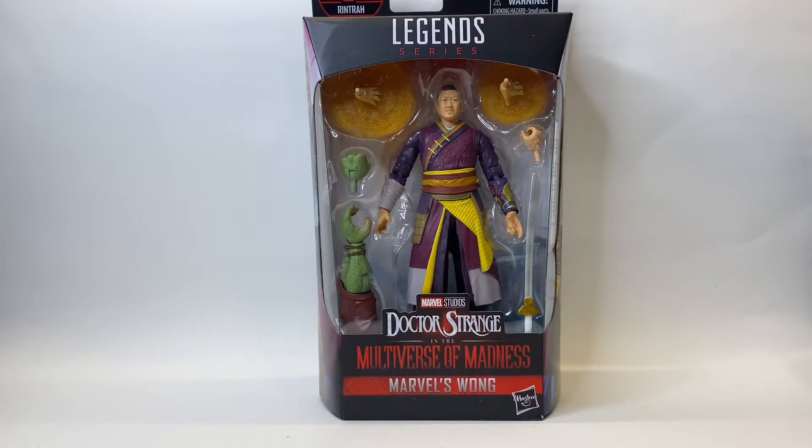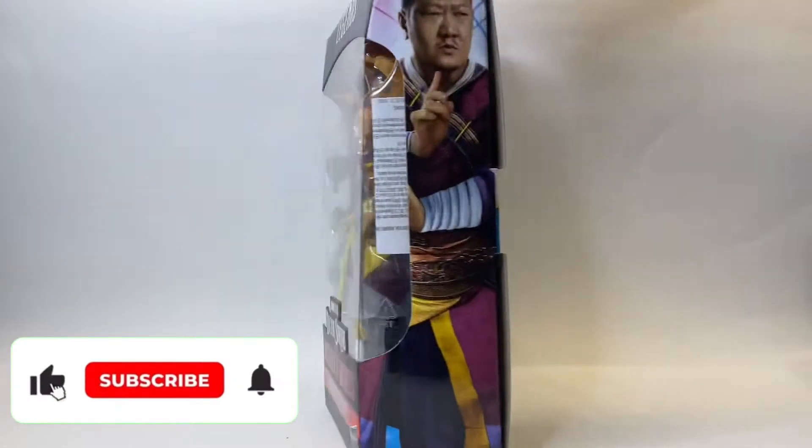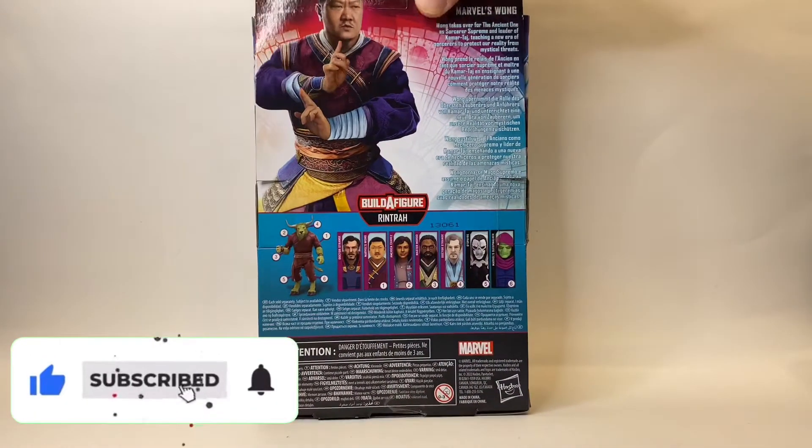Hello and welcome back to Jacob's Toys 5 Minute Figure Reviews. Please do like, share, subscribe — all of those things, all support is very much appreciated. And in this video we're taking a look at Marvel Legends Wong.